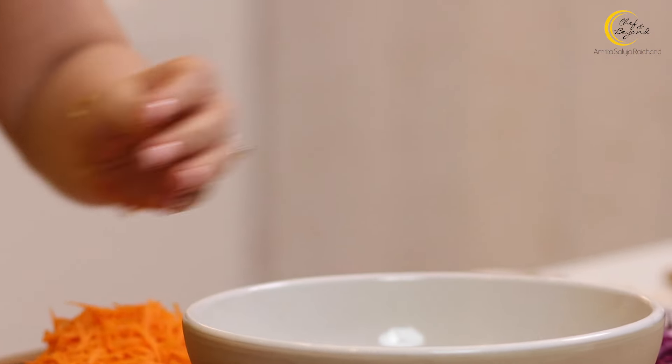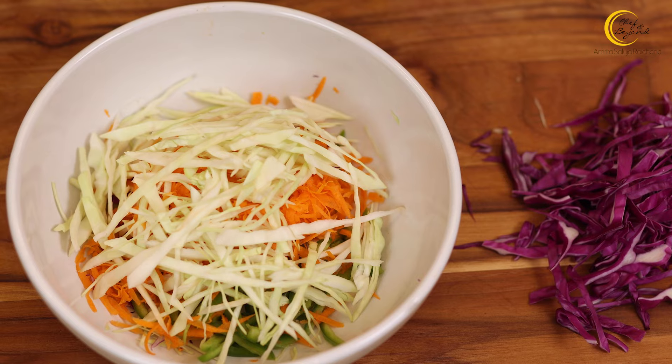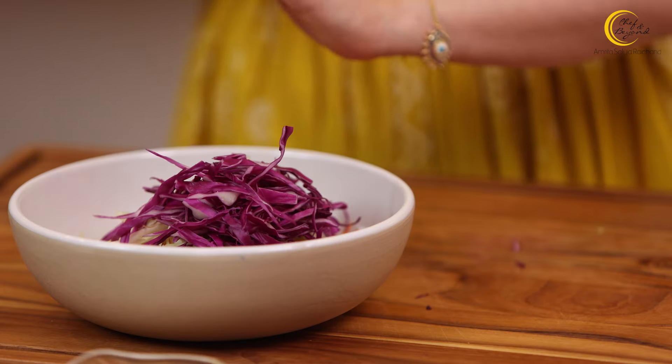Ab yeh saare vegetables ko hum ek bowl mein daal leenge. (Now we'll put all these vegetables into one bowl.) Look at these beautiful colors! And actually, coleslaw sandwich or coleslaw salad — jitna colorful hai, utnahi healthy bhi hai. (The more colorful it is, the healthier it is.) Because there is so much fiber, made through different types of vegetables.